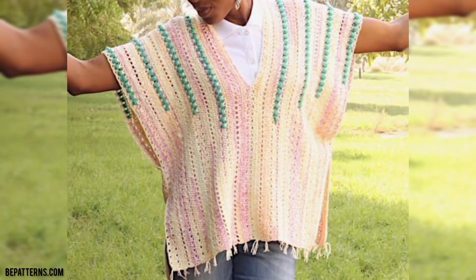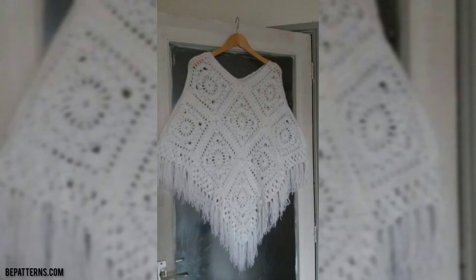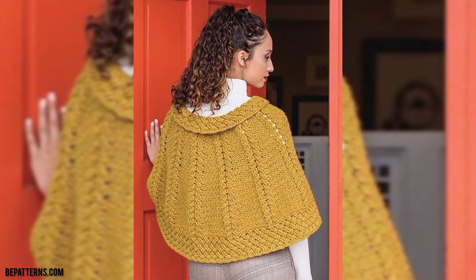These designs are so stunning and unique. You know, guys, different people have different choices and they love different styles.